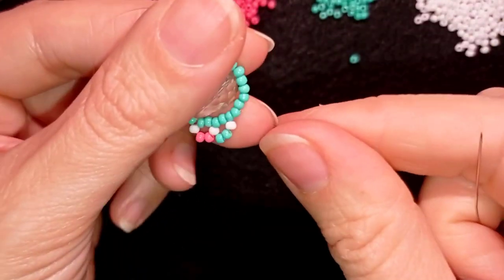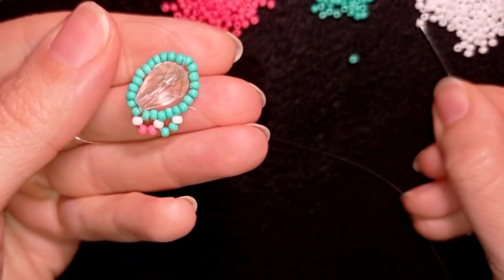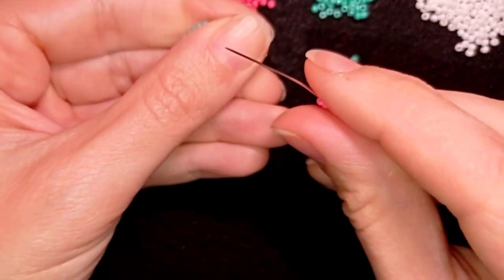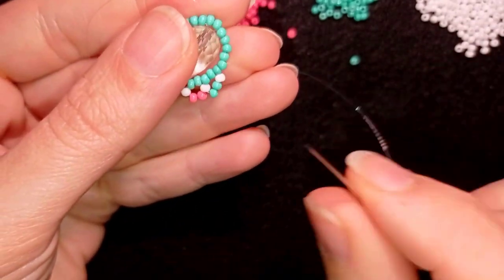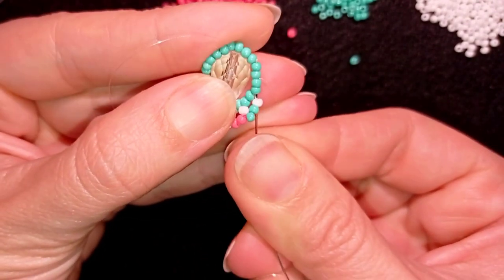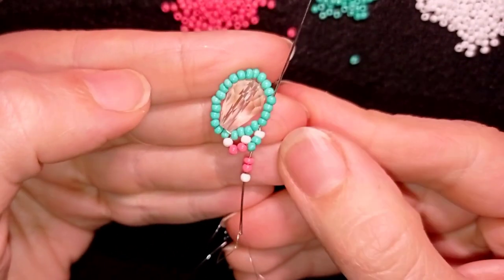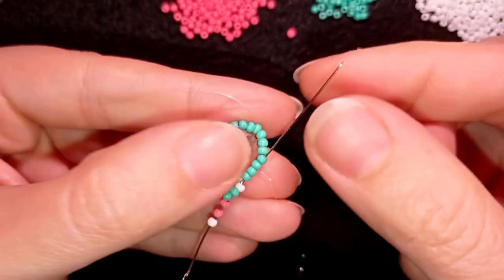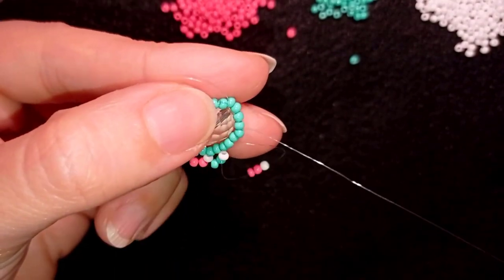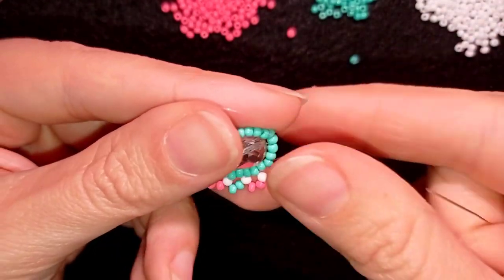Then I go through the next two and I'm going to repeat the pink part. I take a white and two pinks, and I don't take another white like I did in the beginning because I'm going through the white I already have. Instead of going through only two beads I will go through four beads — I want to save time, because to start my next loop of beads I should be two beads away, and I'm doing it in one movement.